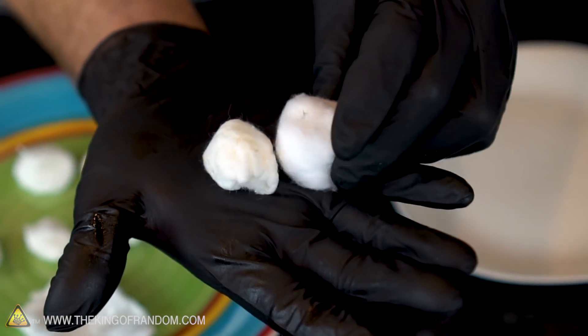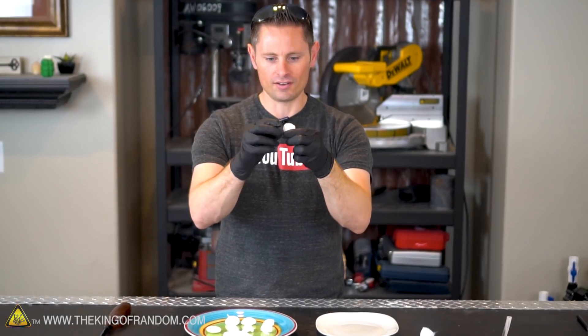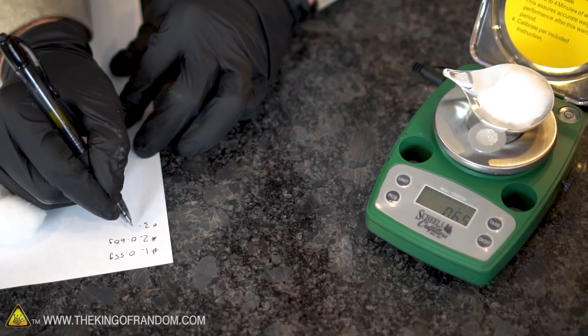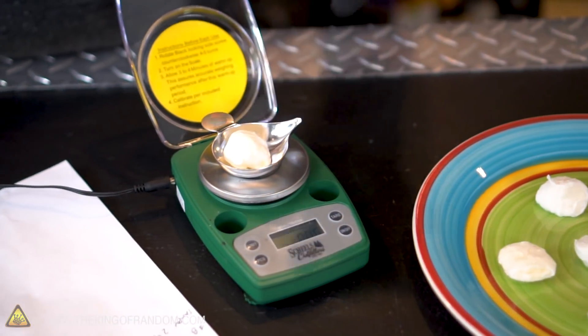Comparing them to one of our original cotton balls, you can see they're a little bit smaller and they've taken on kind of a yellowish tinge. Other than that, it just feels like a cotton ball that got a little bit too wet and then dried out overnight. You remember yesterday we weighed each of our cotton balls individually, and I'm curious to know today, now that they've been nitrated, if there's any difference in weight. Let's start with cotton ball number one.